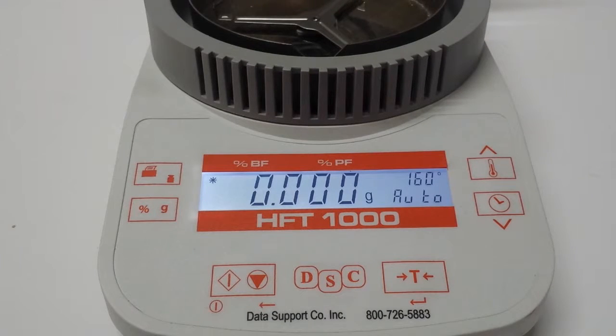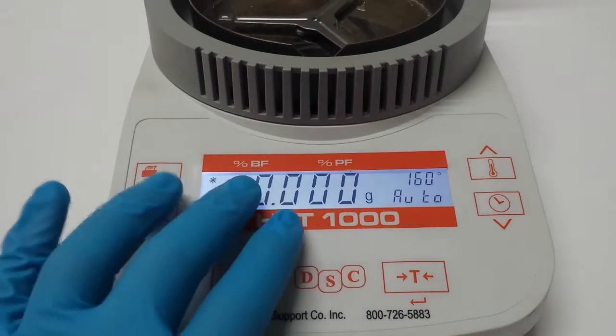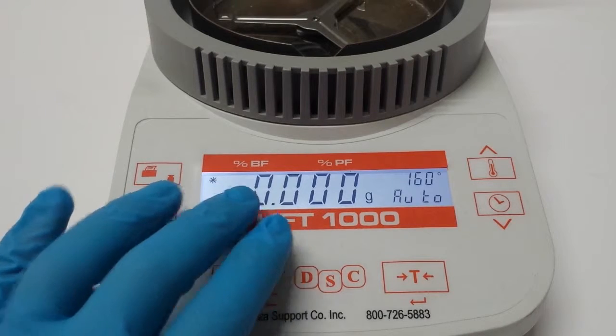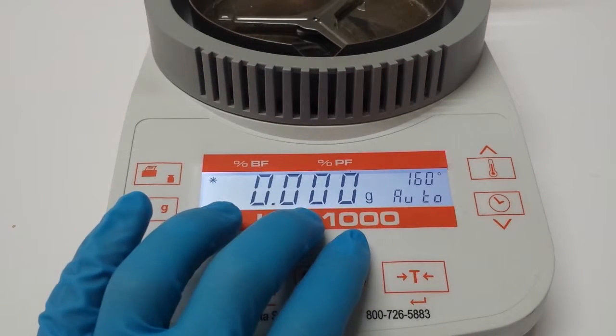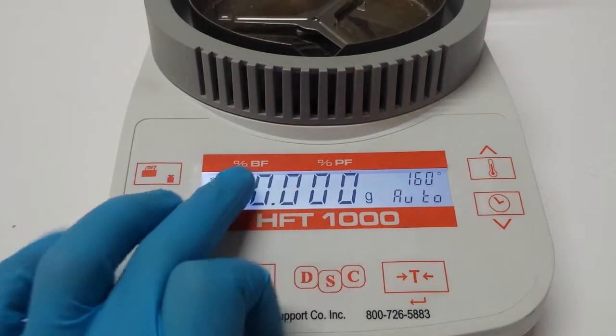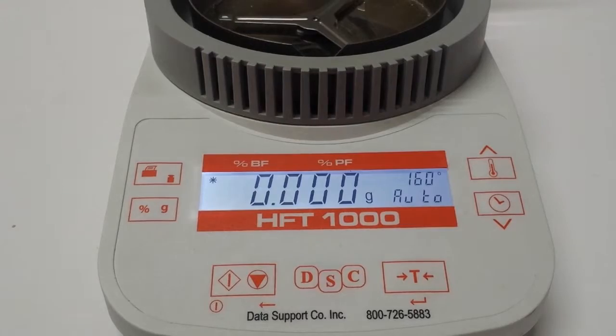Hello everybody, your friendly DSC guy here. Today I'm going to troubleshoot a common call that we get about a false reading on your unit. If you're running beef but the unit is reading moisture, I'm going to show you how to change that from moisture to beef fat percent.